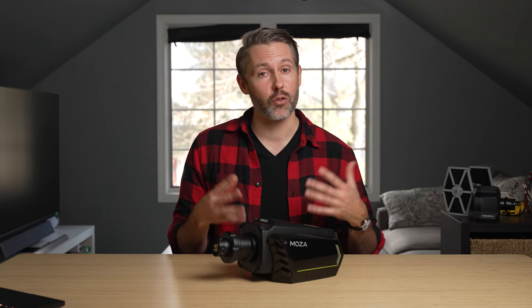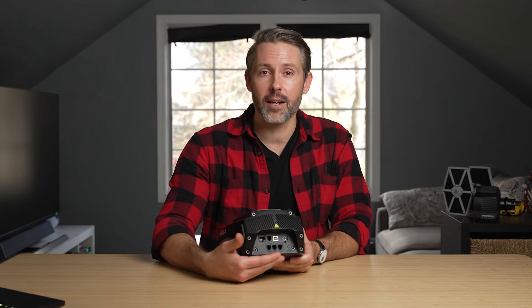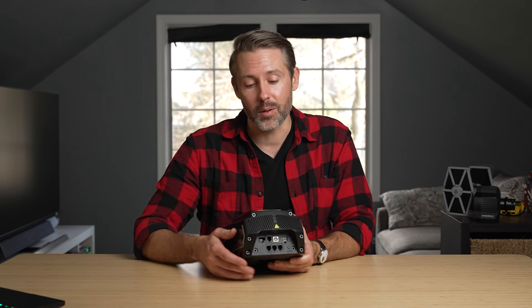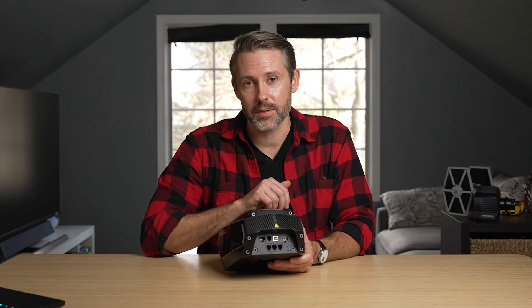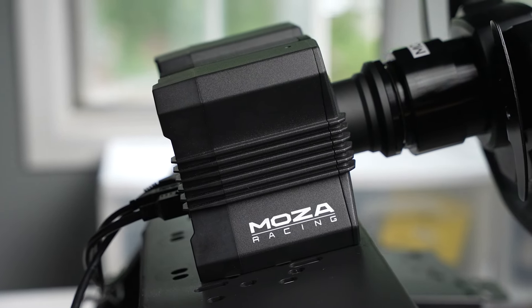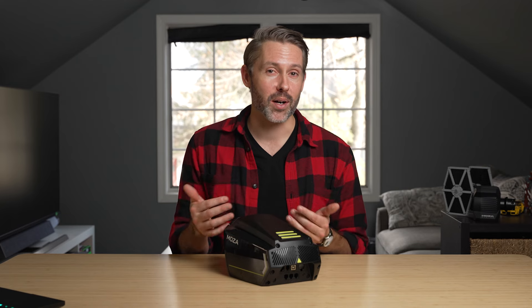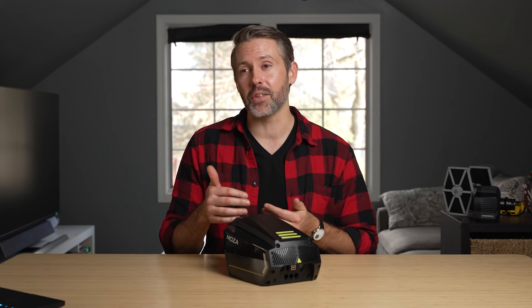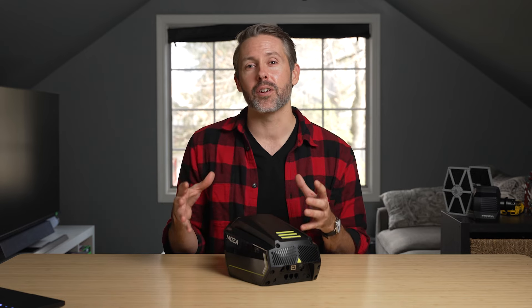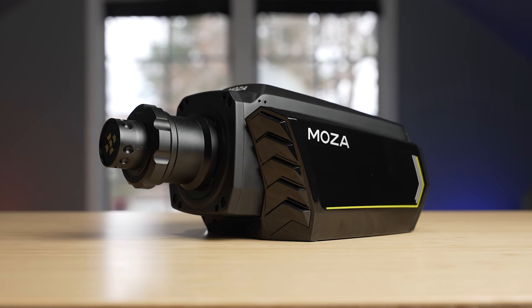If you have a less powerful wheelbase and are craving more torque, the R16 is a great way to go, and the expanded connectivity sets you up for future accessories and more platform support once Moza nails down Xbox-compatible wheels. That said, you can get a whole R5 bundle — a 5 newton meter wheelbase, wheel, and pedals — for around $400-$450. Check the link below for a discount coupon. That bundle is probably enough for most people doing sim racing. But if you find yourself wanting more torque and want to operate in a safer middle ground without hitting peak, the R16 is a great option. Use the link in the description for a discount on the R16 or any other Moza gear.